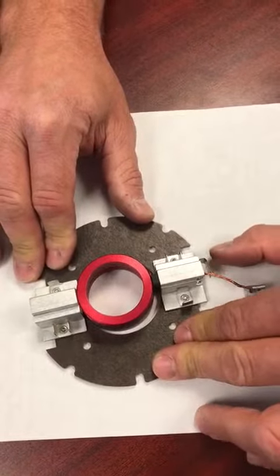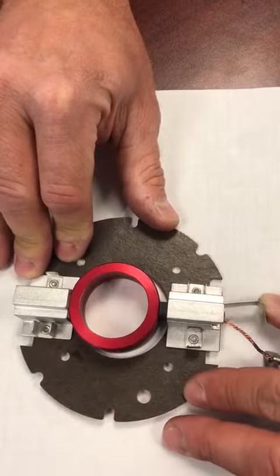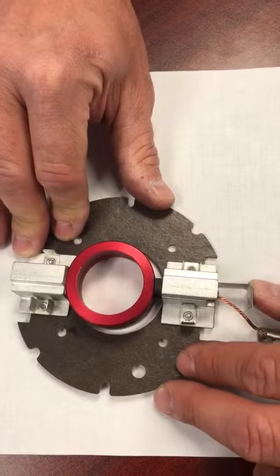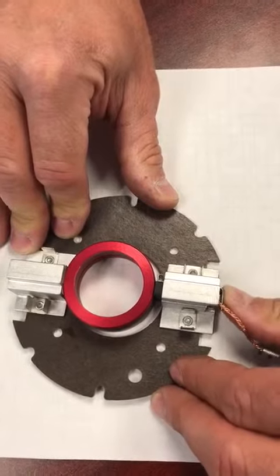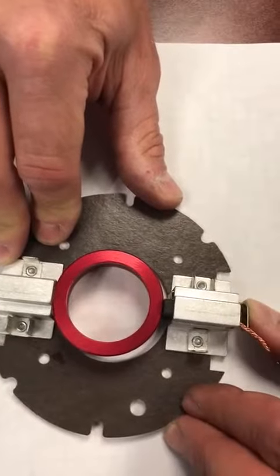The incorrect way would be to push on the center of the brush spring. You can notice that it doesn't lock behind the brush holder — it only goes forward but doesn't lock.